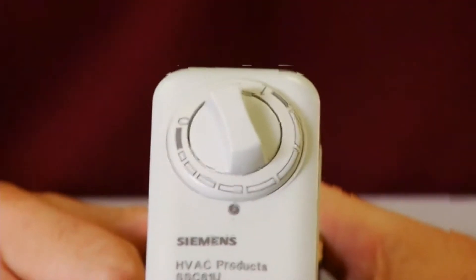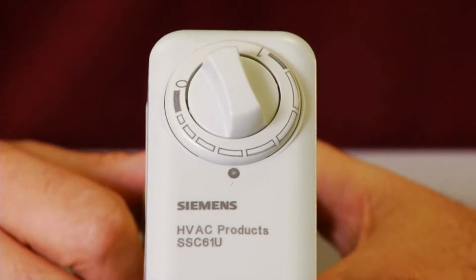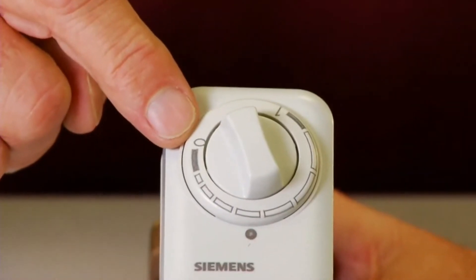A control signal takes priority over any set manual position. Since valve bodies can be normally open or normally closed, it is important to remember that the 0 position takes the valve to its normal position.